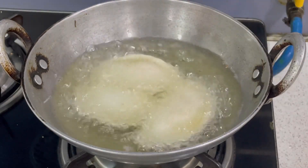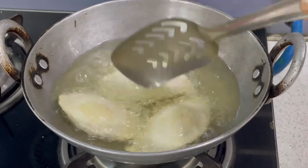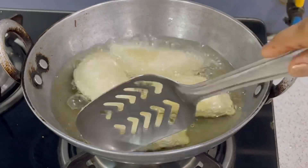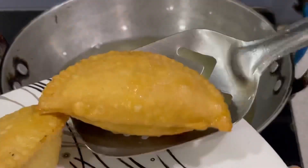Friends, remember — when the oil is warm, we will add the gujia in this way. Throughout, we have to fry the gujia on a slow flame and we will stir the gujia in this way. Look at the beautiful golden color. Now it's time to take them out.